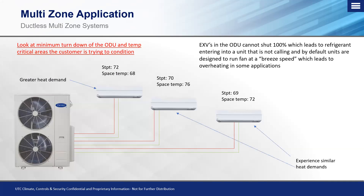Looking at a three-headed multi-zone system — the unit in the middle is set at 70 with a space temp of 76, and the far right is set at 69 with a space temp of 72. They're already overshooting temperature. The unit furthest left has a greater heating demand — set at 72 with the space at 68. Just like before, that one calling unit doesn't change the fact that we still have to circulate refrigerant and maintain minimum valve position for oil return, which overheats those spaces.